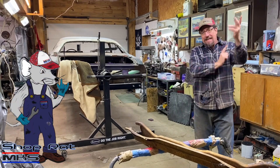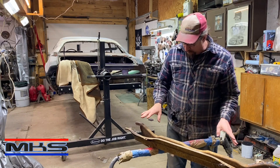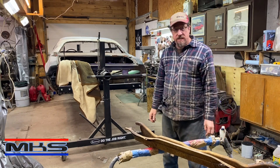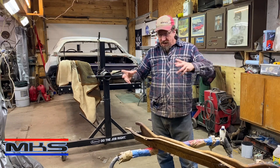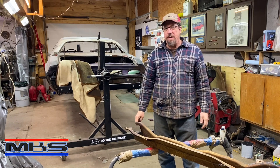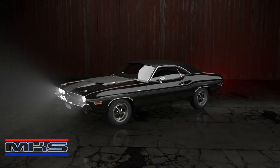Welcome back, fellow shop rats. Today we are back on the Stitches Challenger. One job that I have been putting off for a while is getting this cross member prepped and installed back in the car. We've got to figure out some fitment and dimensioning — there's going to be math, or at least a tape measure — so don't go away.